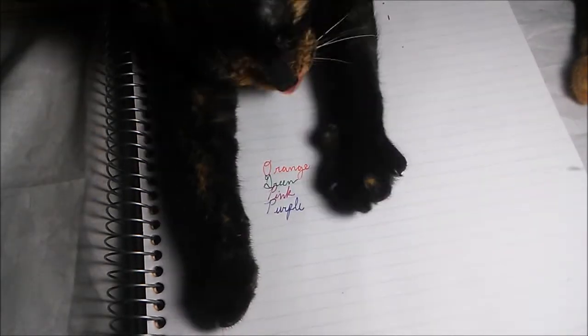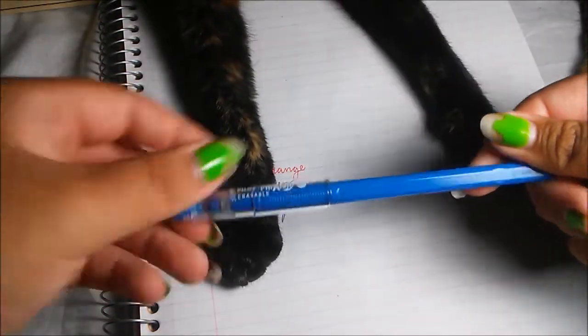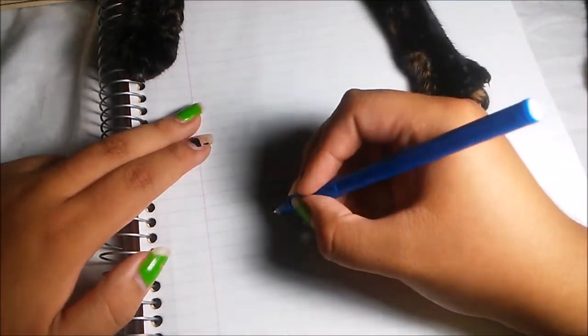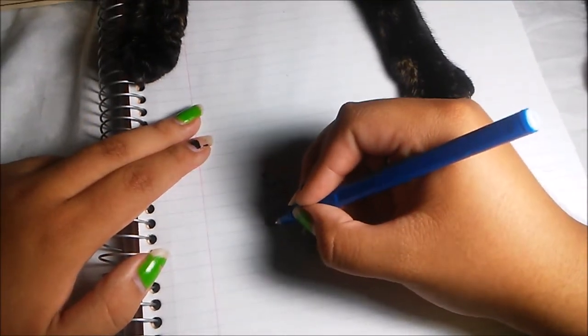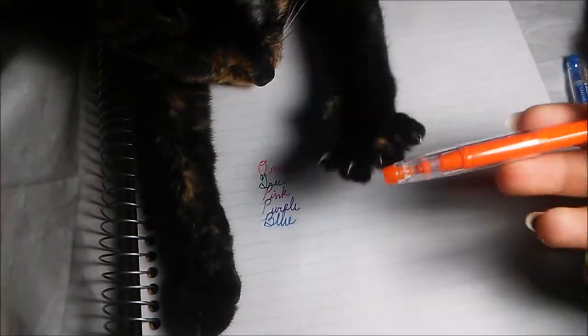She loves being center of attention, doesn't she? She's such a cute little baby, always wants to spend time with me. So we're just going to write around her for now because I don't want to mess with her — she's being cute and sweet and she's not destroying things. And that was the purple pen earlier. This is our blue pen. I love this blue pen, it is so nice. I really like this a lot.